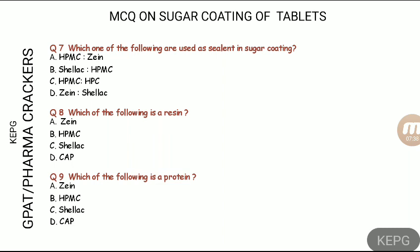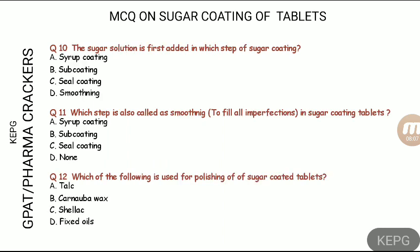Both shellac and zein are alcohol-soluble polymers generally used in the seal coat of sugar coating. These are the answers for questions seven and eight.